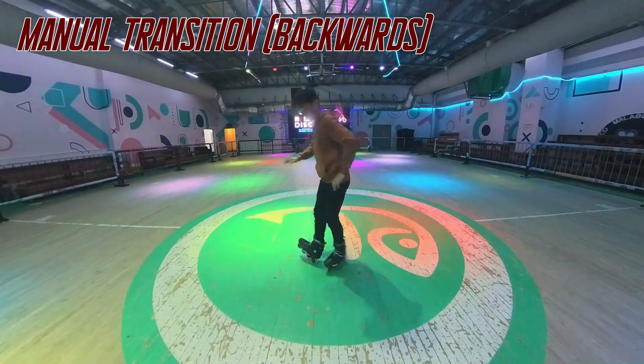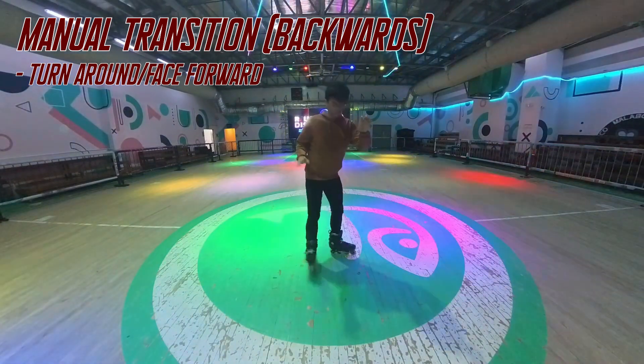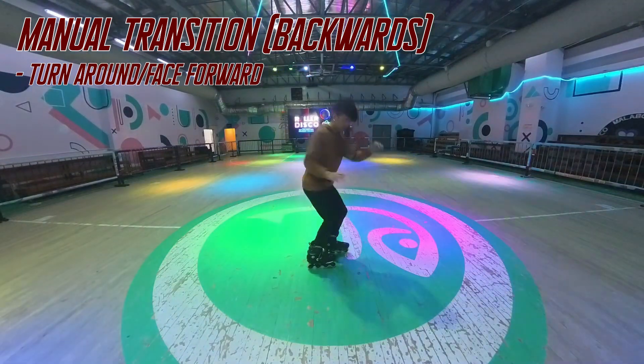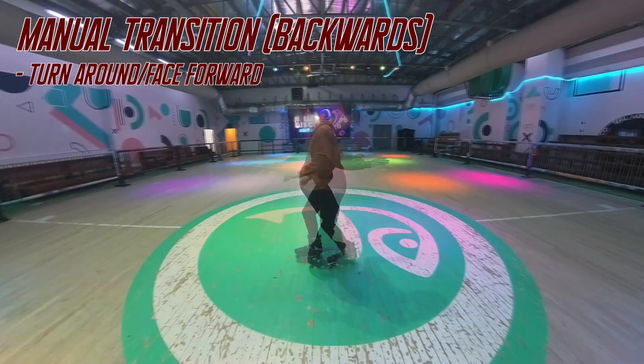Now do the transition by turning around and facing forward while you're on your heel manuals. Finish the transition by landing on both of your feet facing forward again.